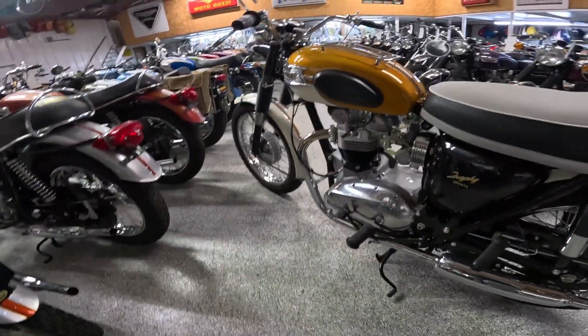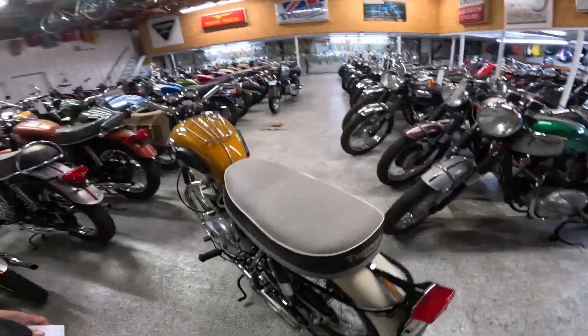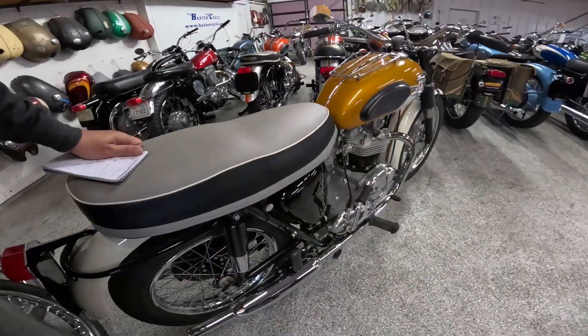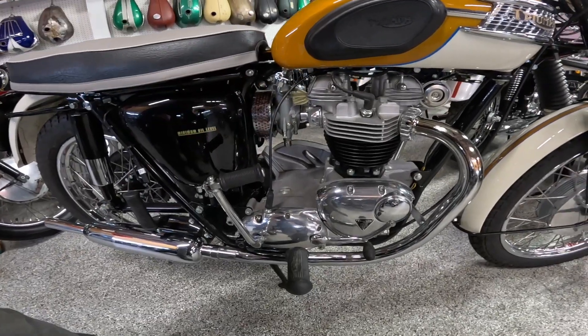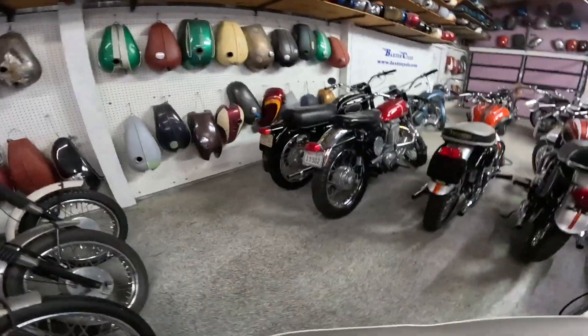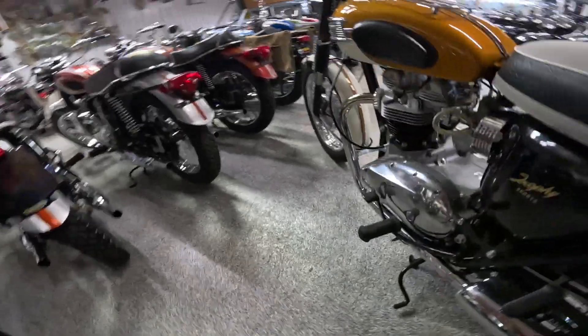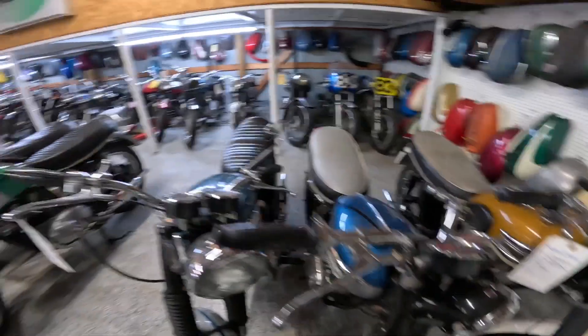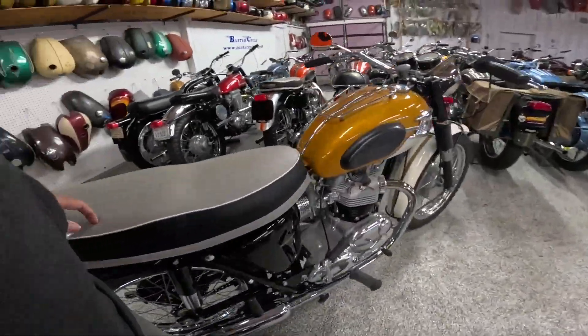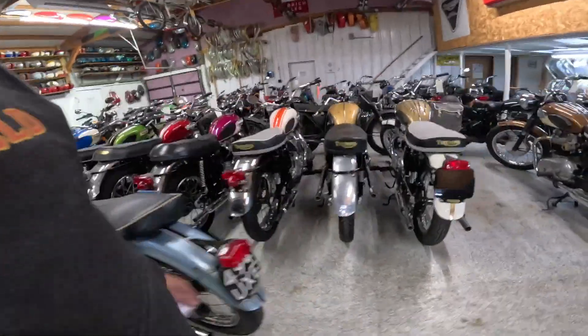The TR6 had a single Amal 28-millimeter, or one-and-an-eighth-inch, Monoblock carburetor. Let's see if that's what that is — I believe that's a Monoblock. Somebody posted that it should have a dual carburetor, but my understanding is the dual carburetors were reserved for a different bike.